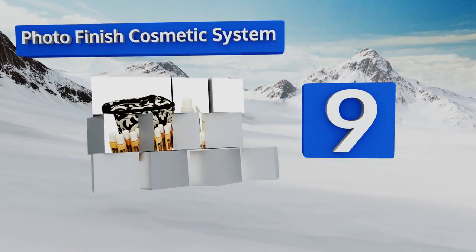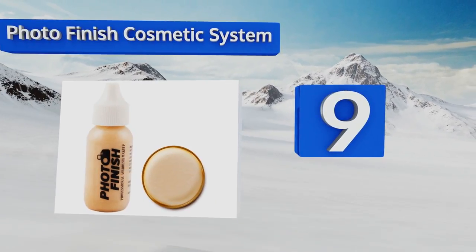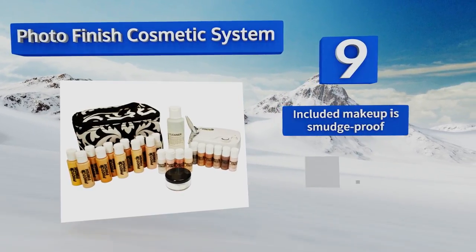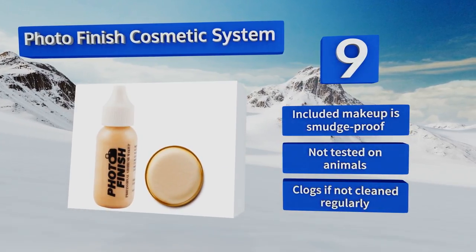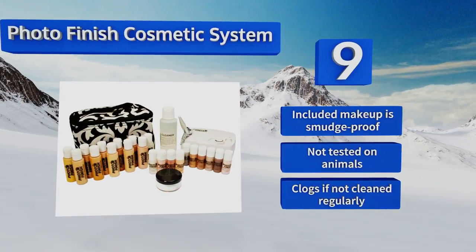At number nine, whether you need to wear makeup for a stage or film production or just as part of your morning routine, the Photo Finish Cosmetic System can help you apply your face paints in even layers every time. It comes with foundation, concealer, shimmering powder, and more. The included makeup is smudge-proof and not tested on animals, but it clogs if not cleaned regularly.